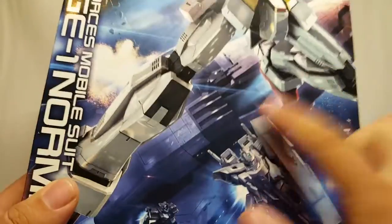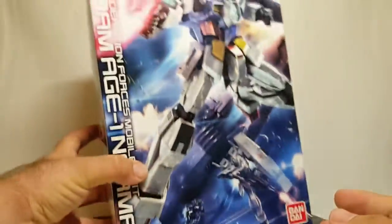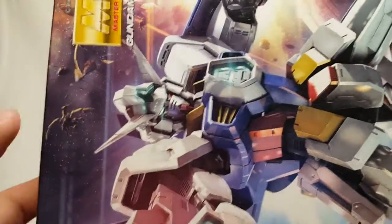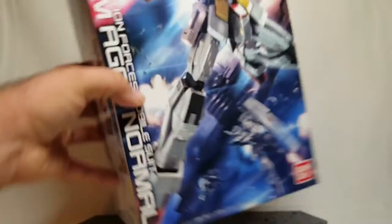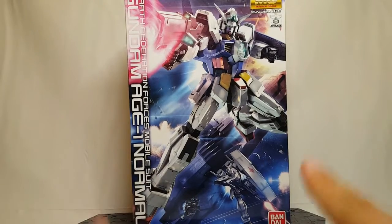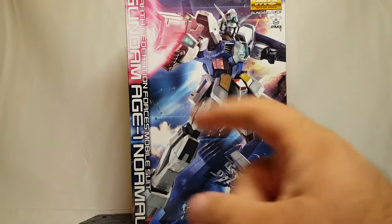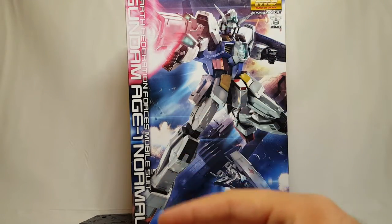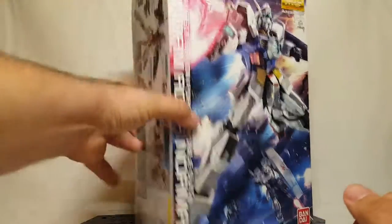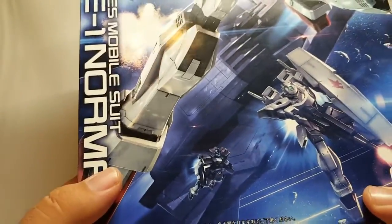You get a nice shot of the Diva, which is their not-White-Base, and then you get all kinds of fun stuff. Up here at the top you get some vegan suits, and of course this is a Master Grade box which is very tall. We have the Master Grade Age logo up there, Gundam Age 1 Normal down this side, the Bandai logo at the bottom — Bandai 2012, made in Japan, because of course it was.